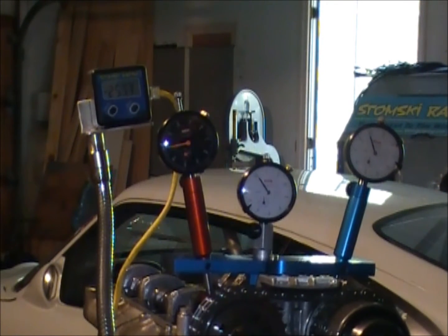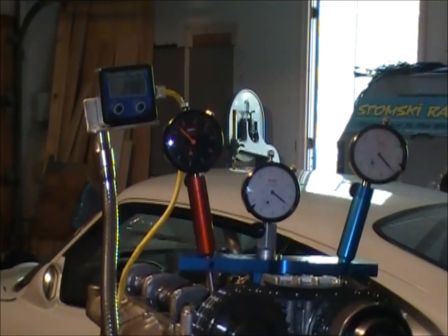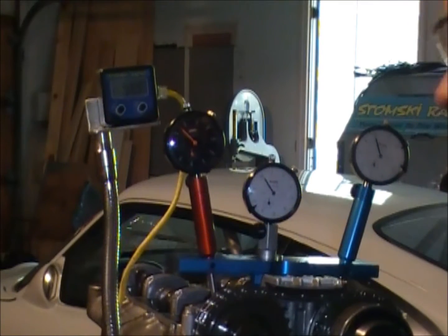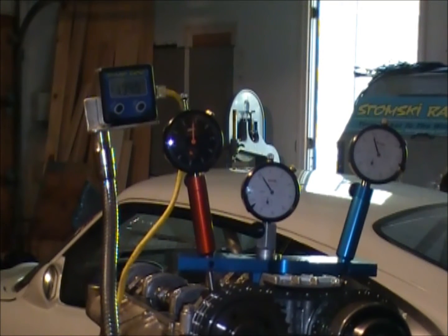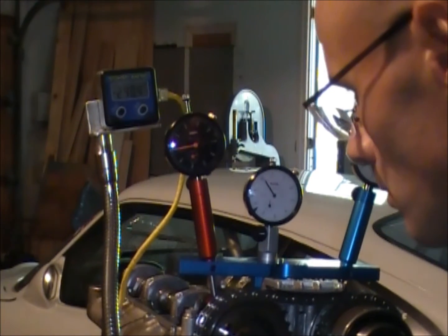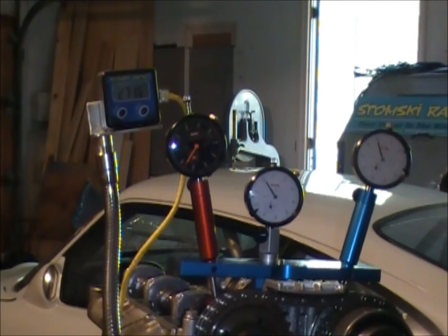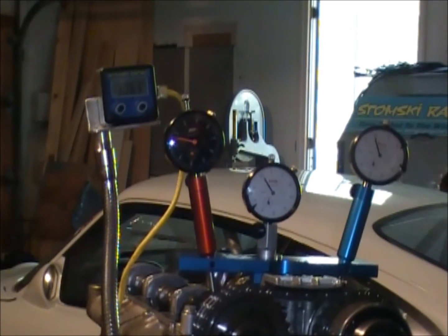It started at 240 and ended at 250 that time. That's just about dead on at 250, which by calculation shows that the timing is at 110 degrees on the exhaust cam.